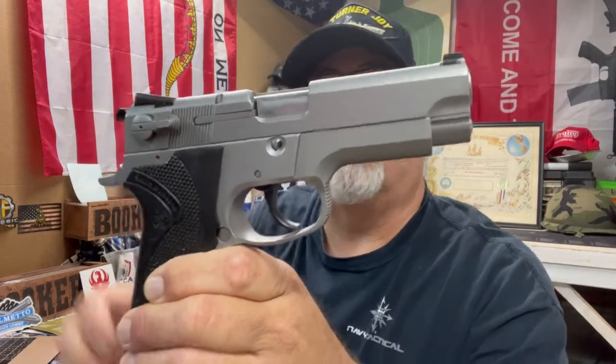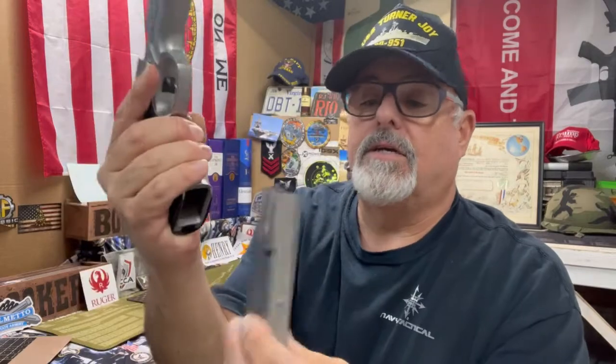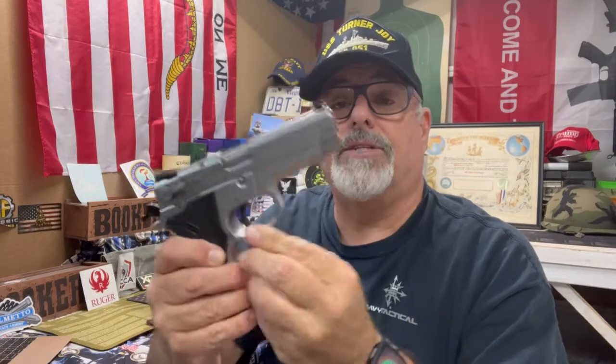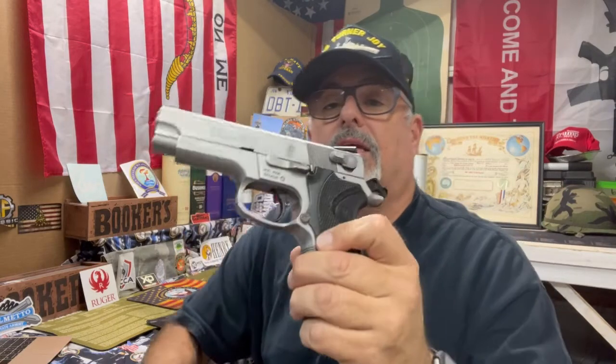This is the standard model — not the 4006 TSW, which I think has the rail; this one does not. Let's make sure she's safe — nothing in there, nothing there, work clear. This is kind of an interesting pistol but it's a good shooter. I went to the range about a month ago, so I'll put that range video in from this particular gun.